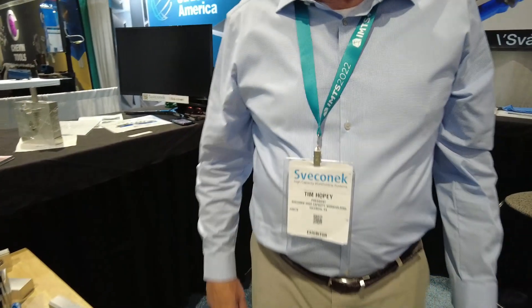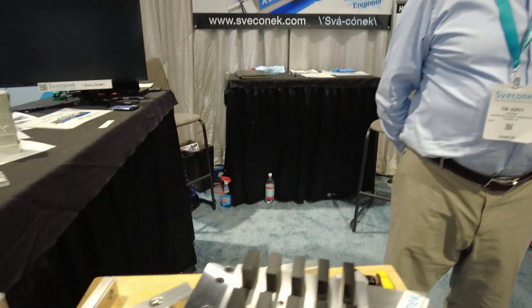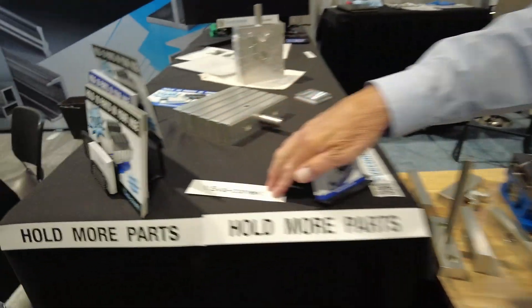I'm here with Tim Hoppe, president of Iconic High Capacity Work Holding. Tim, tell me about this vice fixture.